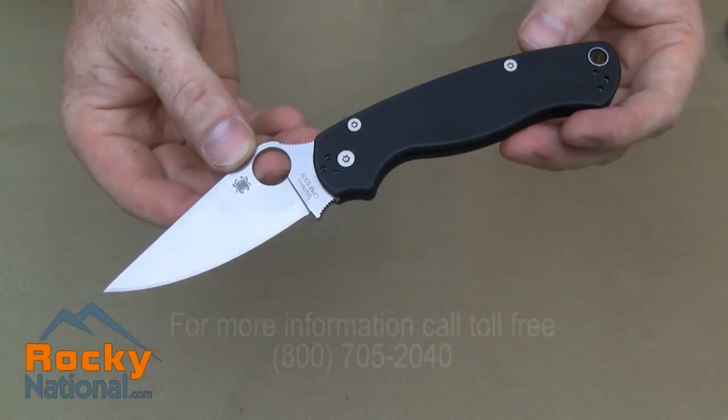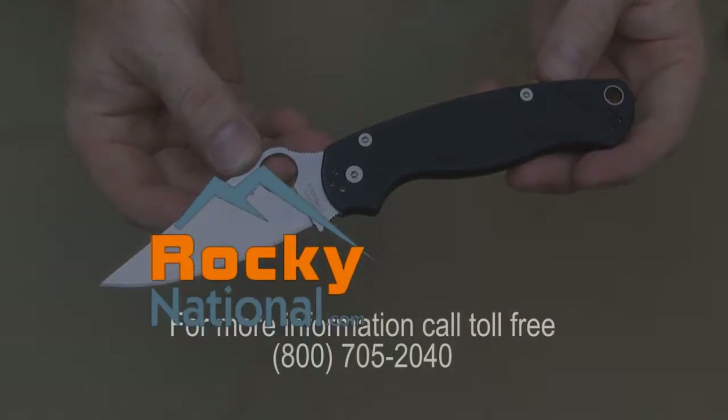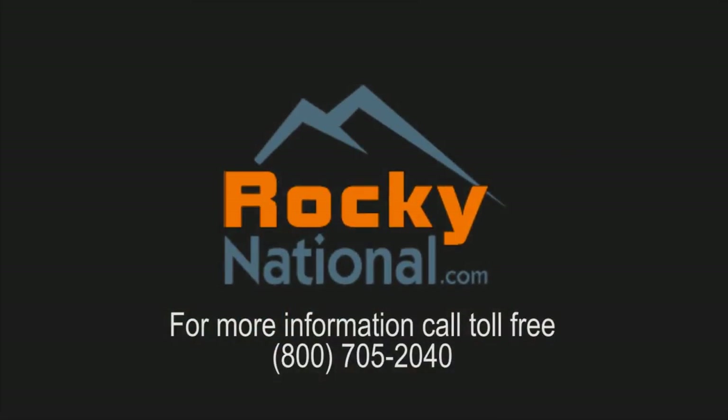The Spyderco Paramilitary 2. For more information on this knife, you can check us out online at rockynational.com or call us toll free at 1-800-705-2040.